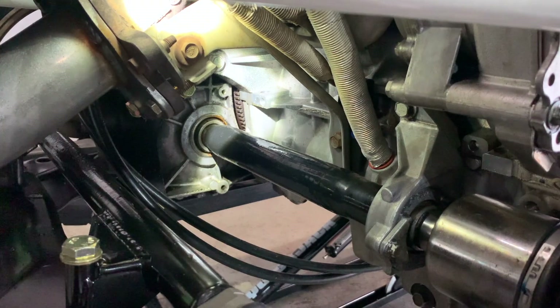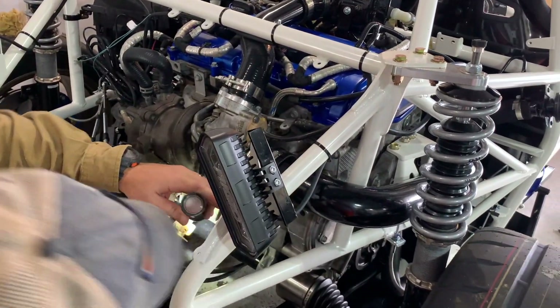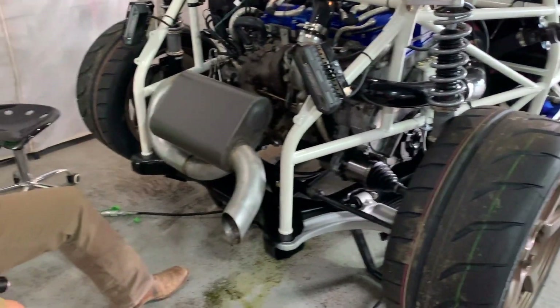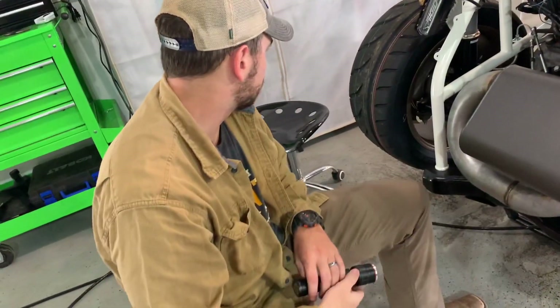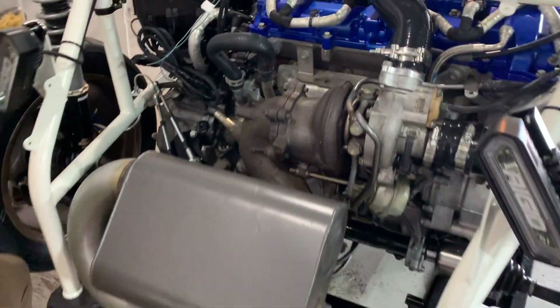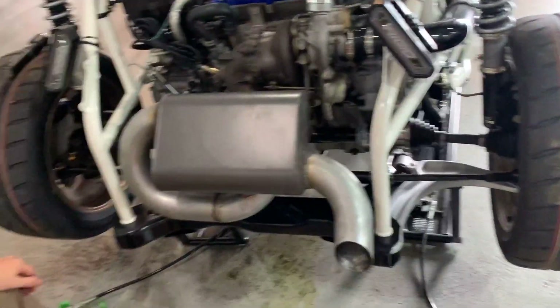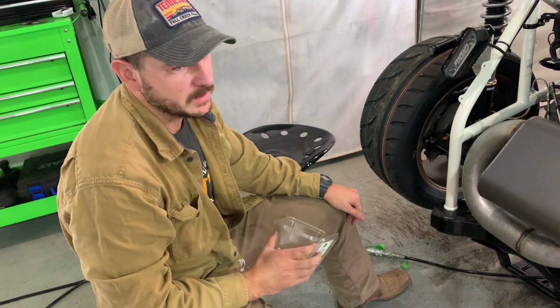The only thing that would cause water to get in there is the freeze plugs on the inside. That means we've got to pull the motor, pull the transmission off from the flywheel, and pop a three-dollar freeze plug in, then put it all back together. We thought maybe the water pump for a minute, but all signs point to the freeze plug. I was really hoping it would just be a loose hose, but it's not. It started fine multiple times before — then out of nowhere, bam. But it was in a wreck, and this is what happens when you buy vehicles that have been in wrecks.